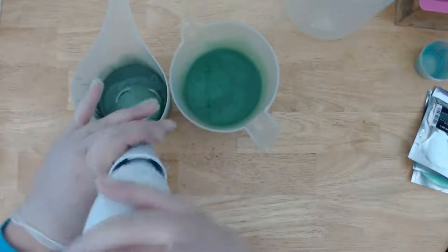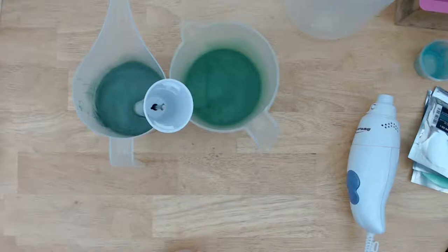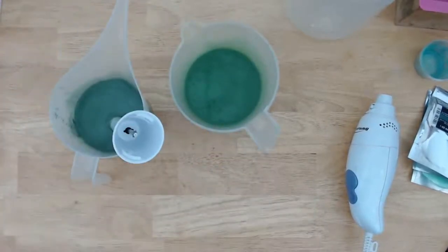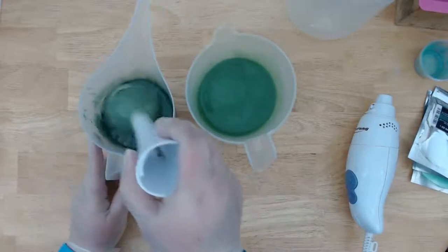There's the second one. I've got the slightly darker alpine green here and the green vibrance here, which is a little bit lighter.